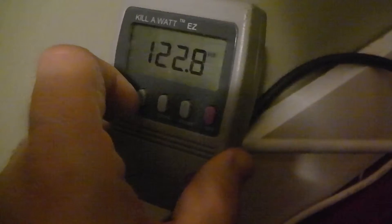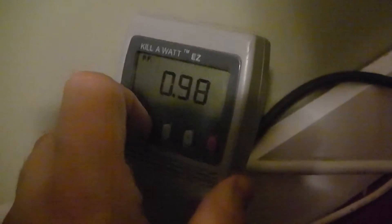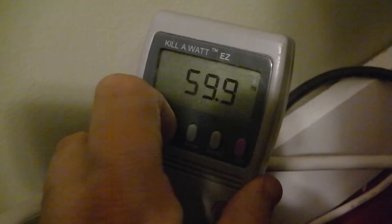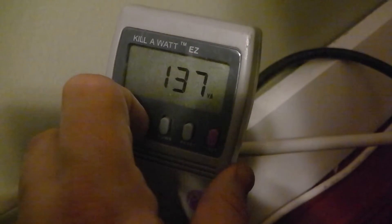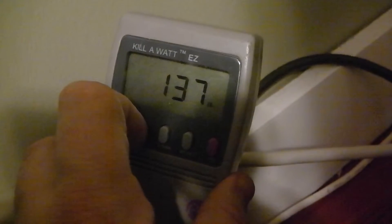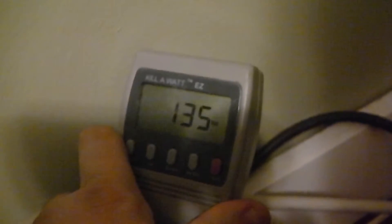Push menu again and it shows you the voltage coming out of the socket — this reads 122.9 volts, which is around normal for the United States where we have 120 volts from wall sockets. Push up and it has a power factor, the hertz which is usually 60 in America so 59.9 is good, and volt-amperage (VA). The most important thing is the watts — it says 135 watts, which is the current draw.